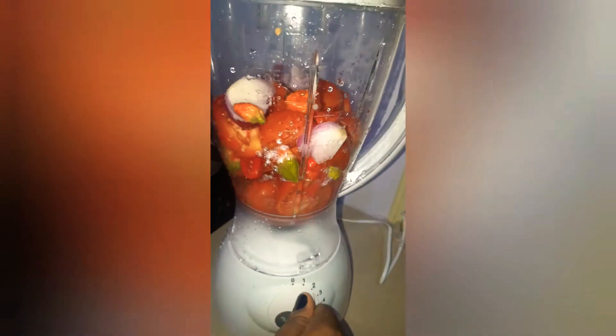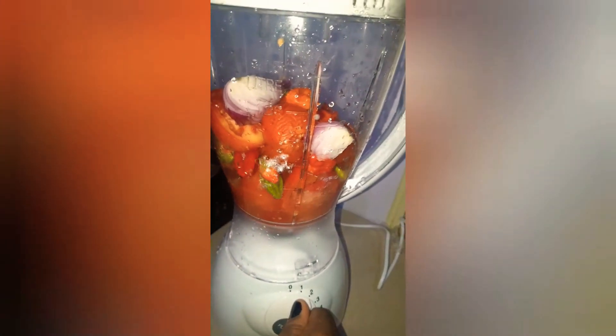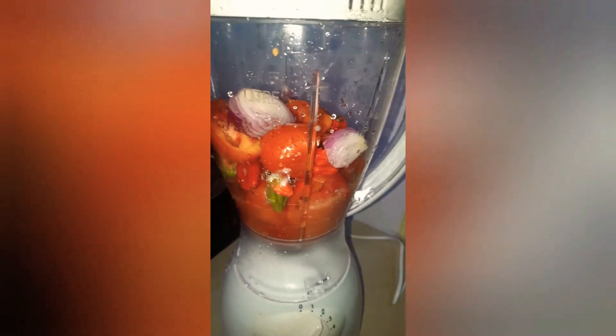I'll leave it until it boils, and then I'll be blending my pepper, onion, and tomato with some water — not extremely smooth, but just smooth to the texture you like.